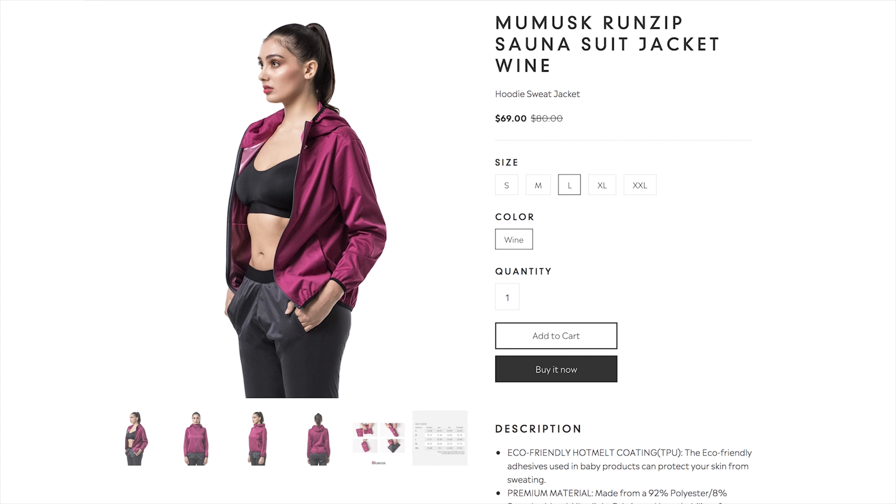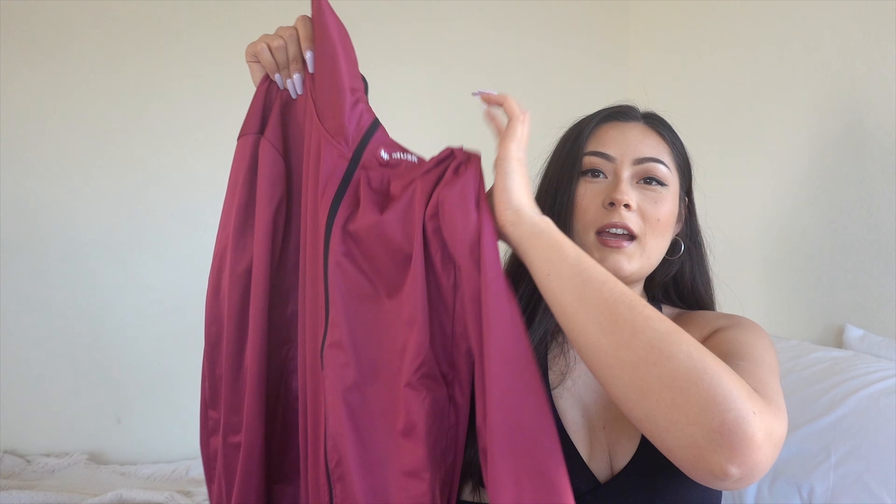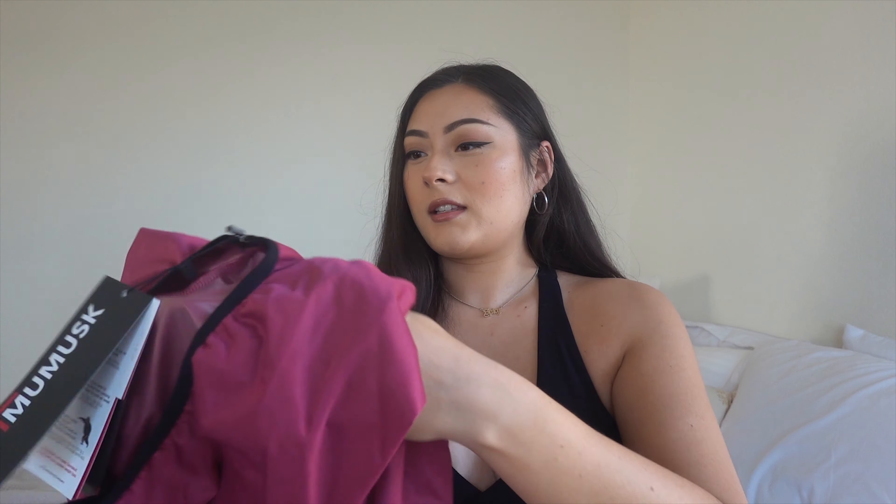Let's just see how it goes — I'm gonna open it up with you guys. So the first product, the main product I was supposed to get, was this jacket. This is the Run Zips Sauna Suit. I got a large and it gives you instructions on how to use it to make it the most effective for you. You can see it has a little hood to it. Feels nice. It has this layer on the inside that is supposed to trap in the heat and make you sweat a lot.